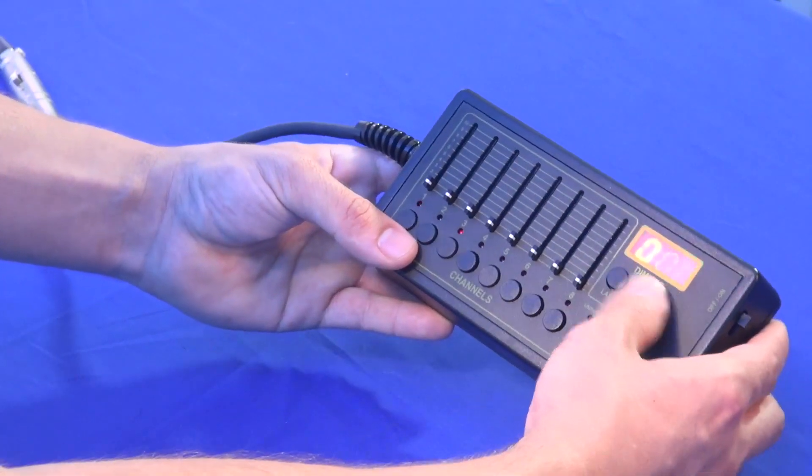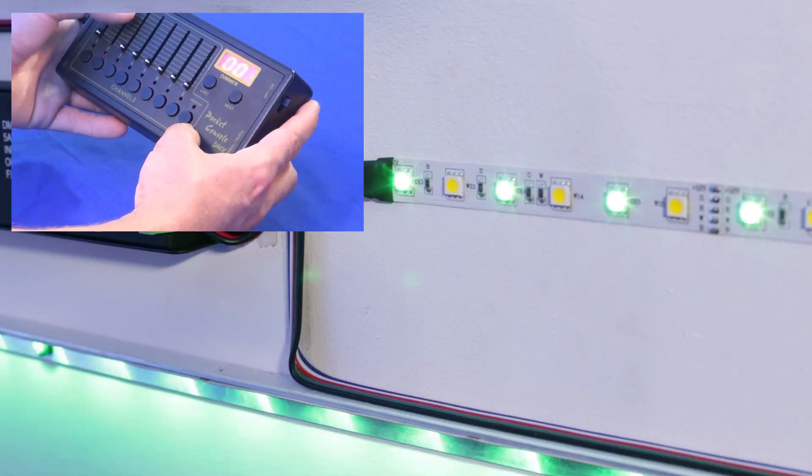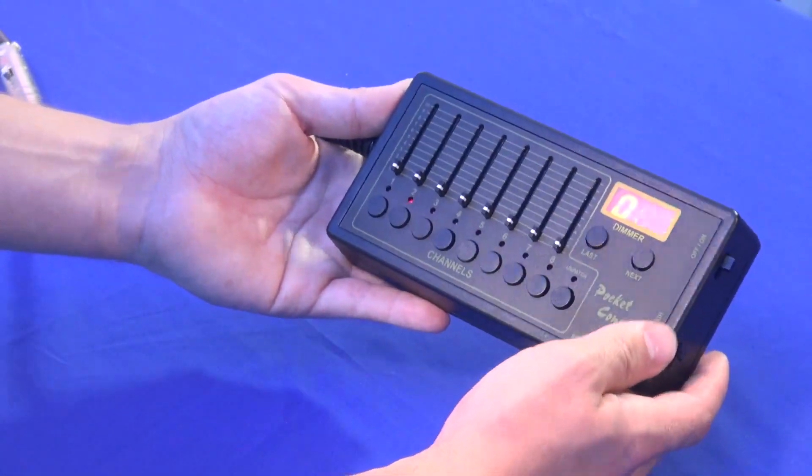If you want to unpatch, you just go to the channel that you want to unpatch, hit unpatch, and you can patch it back to how it was. So it is very, very easy to use.